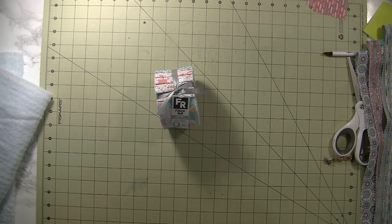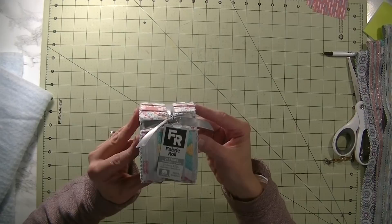Hey guys, it's me Stace. For today's video we're going to be doing a little bit of sewing. I want to make some placemats for our dining table and I thought I'd share with you guys the process.